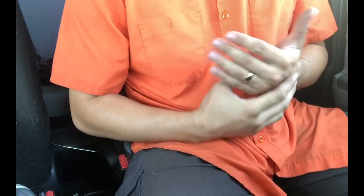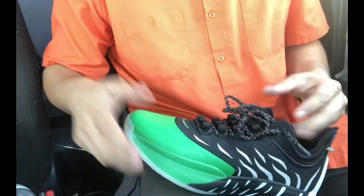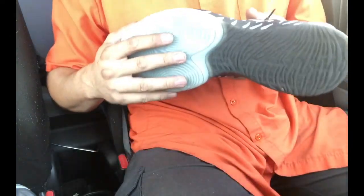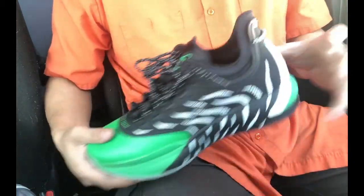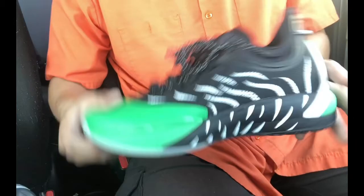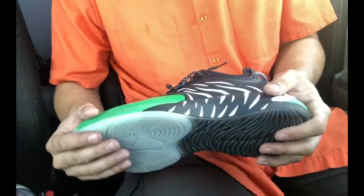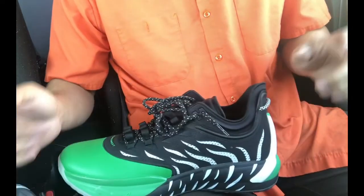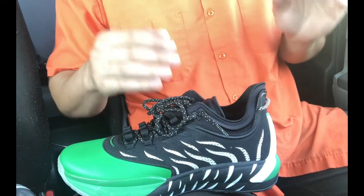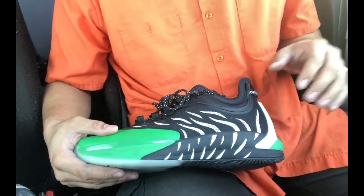What's up YouTube, today I got another performance review for you guys on the Anta GH1. I picked these up — it took me a long time, I've been looking for these since they came out in my size. I was able to pick them up in a size 12 US, and this was the only color where I could find them. They were on eBay from a Russian seller, so if you guys need bigger sizes, take a look on eBay — it might take some looking but you'll be able to find it.